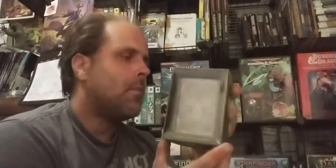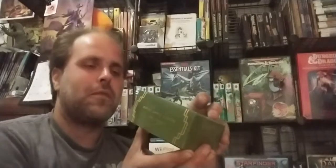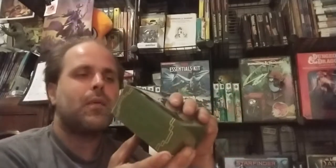Greetings and salutations! Here we are with another one of those fun things that I got in the mail recently. This time it is the Druid spell deck from Stratagem for Dungeons and Dragons 5th edition. Much like the Warlock deck, it comes in this nice little plastic package.